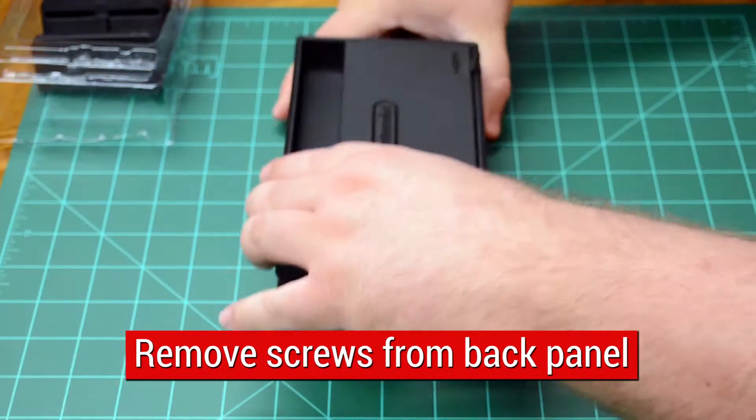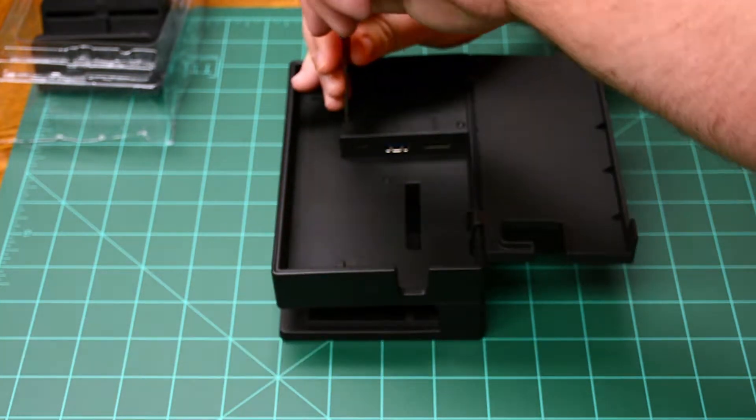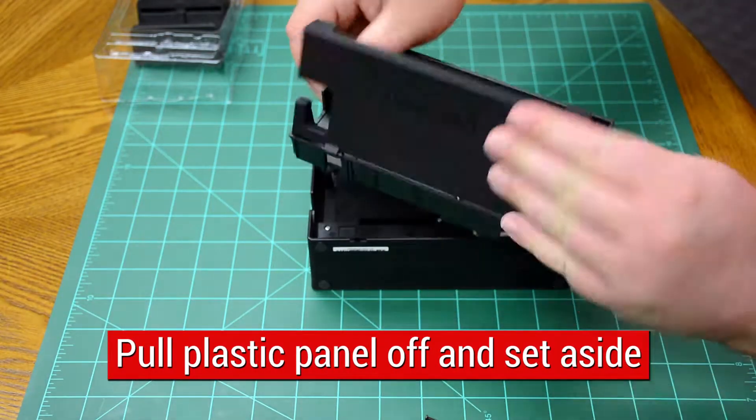To begin, remove the screws on the back panel of the original Switch Dock. Be sure to remove the screws on the raised and inset areas. After all screws are removed, pull the plastic panel off and set aside.